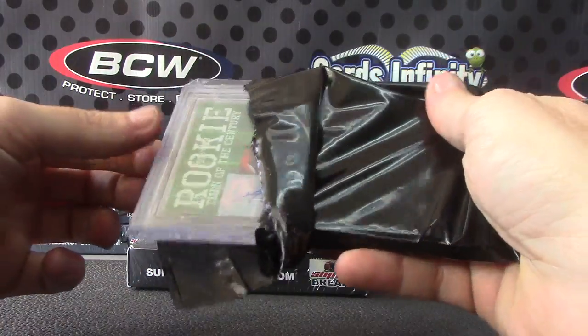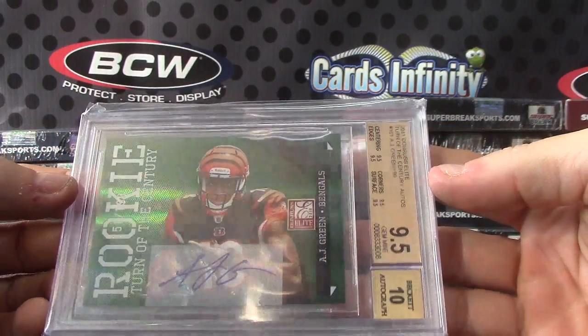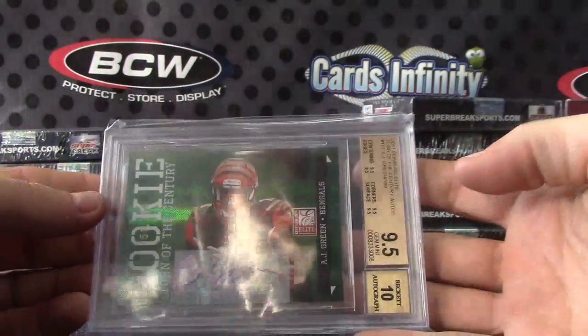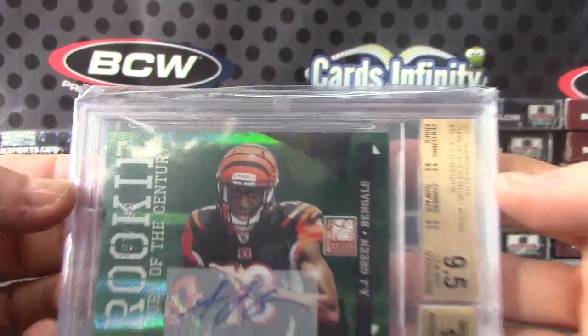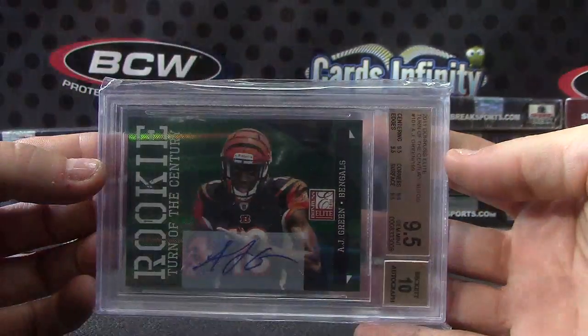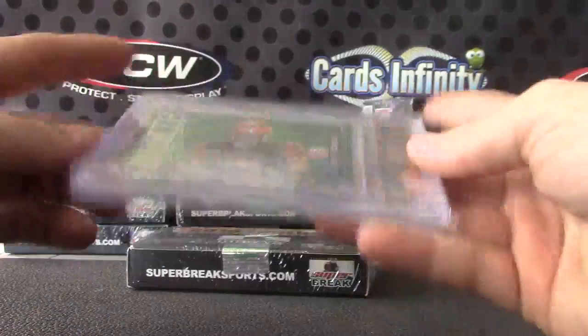Got a rookie — it's numbered only 199. Nine and a half, ten. Nice one — AJ Green, 2011 Elite rookie. When he's healthy, one of the best receivers in the league. AJ Green, nine and a half, ten.